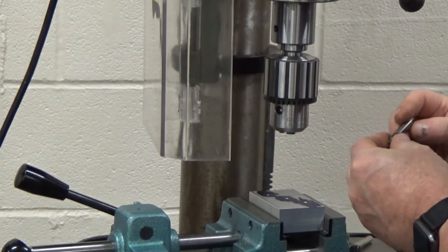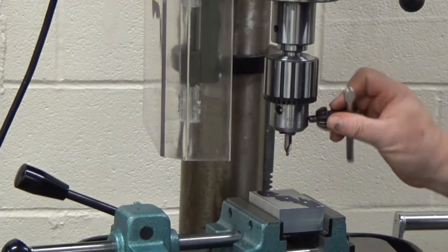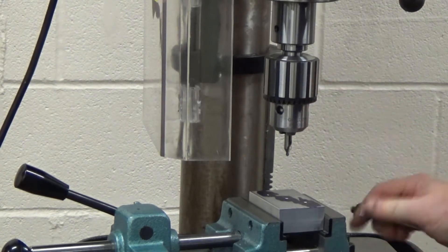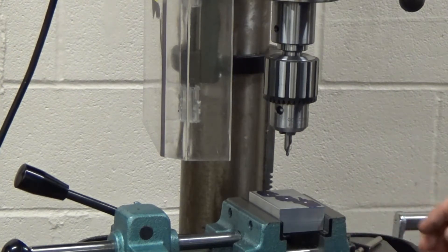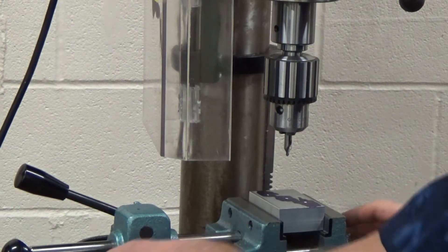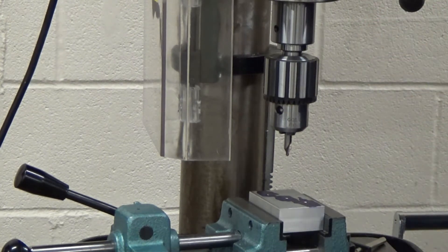I'm using a number four center drill. They have numbers that range from multiple zero to six, getting smaller to larger. To change the RPM on this machine, you have to change the belts. Right now it's running at its lowest speed, which isn't what I need. So I'm going to show you how to change the belts to adjust the RPM.